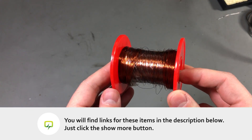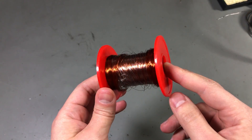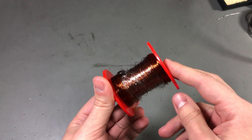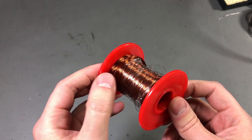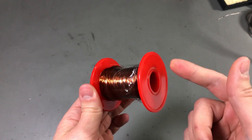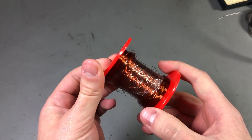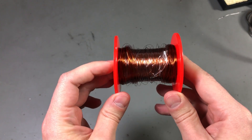0.13mm would be close to AWG36 size for reference. Unfortunately they do a really poor job on packaging — it looks like a mess in here and it might get tangled when I try to use it. But there will be plenty of wire left and since I'll only be using it in small chunks, it should last me for years.